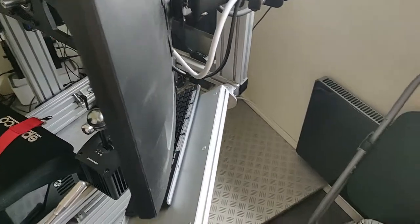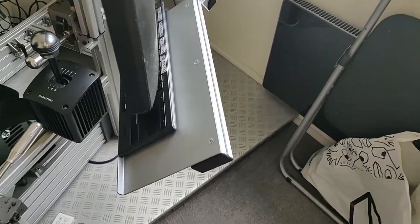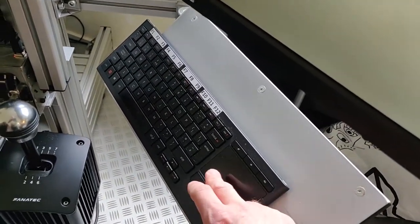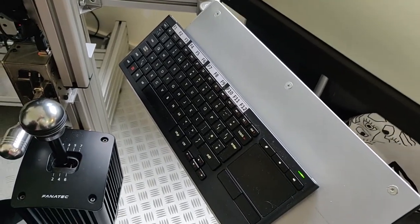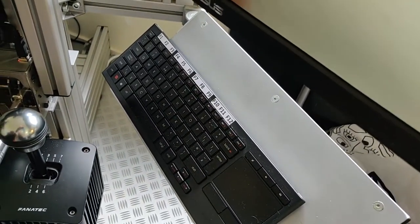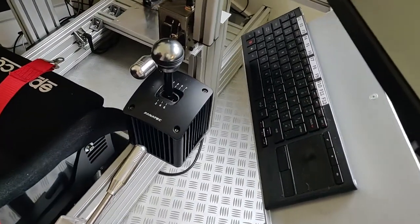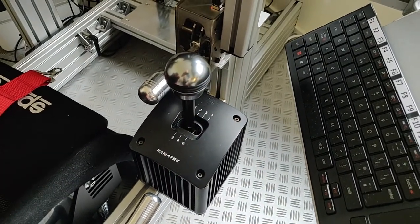There's the Sim Lab keyboard holder with a Logitech wireless keyboard. I chose this one because it lights up so you can see what you're doing, and I've added stickers so you can at least see the F1 keys in the dark easily.